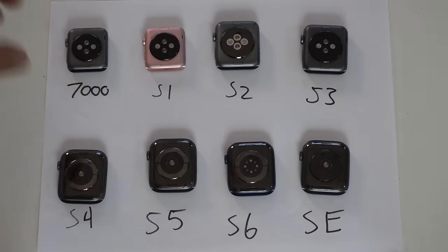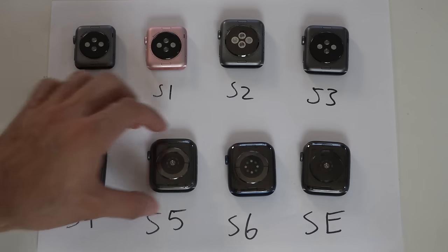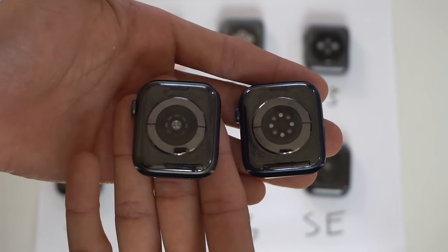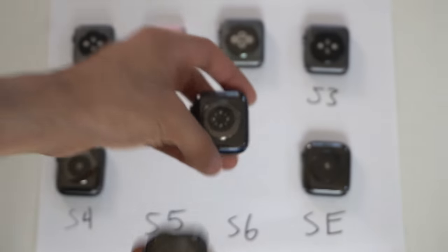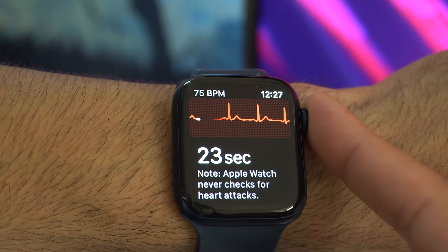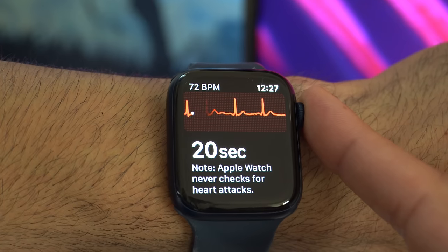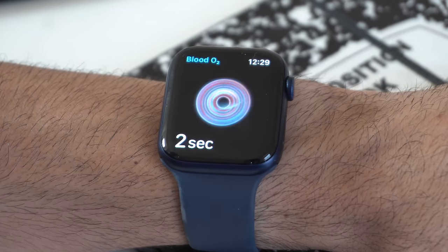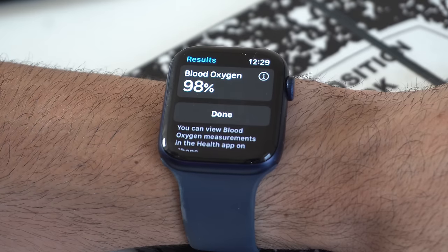The Series 0 through Series 3 use the first generation heart rate sensor, while the Series 4 through Series 6 and the SE all use the enhanced second generation heart rate sensor. It's only the Series 4, 5, and 6 that actually have ECG capabilities, which allow you to export a file to PDF to show a medical professional. The Series 6 is the only one that received the new blood oxygen saturation sensor, which measures your blood oxygen levels. It's not medical grade, but will give you a rough estimate of your overall health, and it monitors this randomly throughout the entire day.